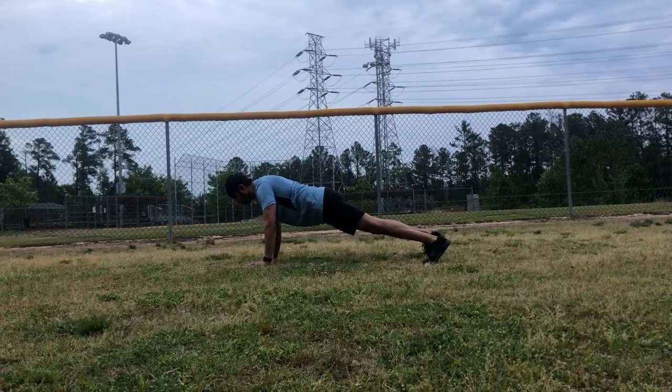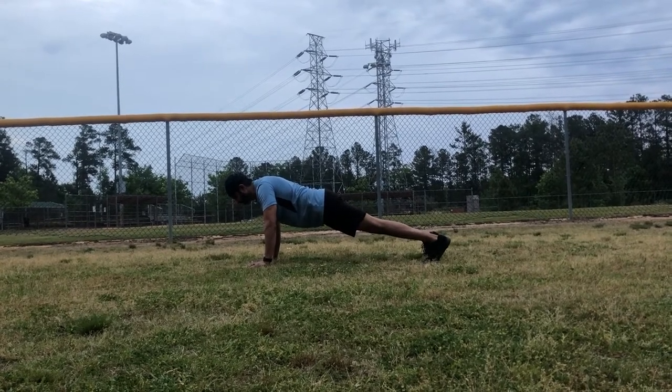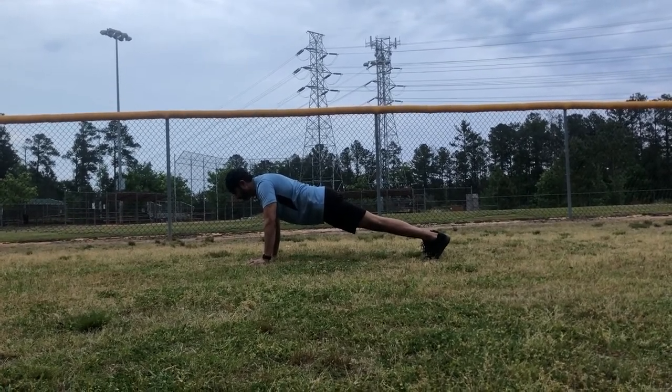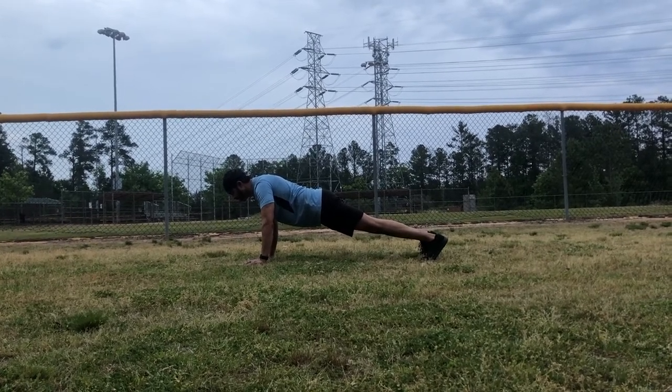All right gentlemen, today we're going to demonstrate the plank jack. So Castaway, you'll notice, is in good form. He's in high plank position. He's got his neck, shoulders, butt, and ankles in one straight line.